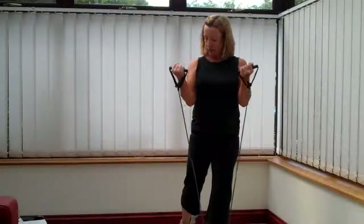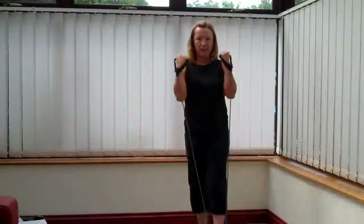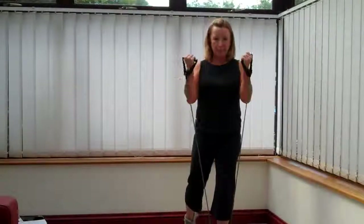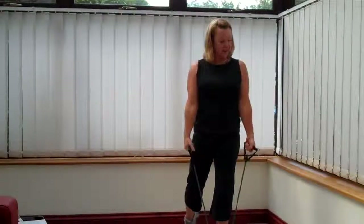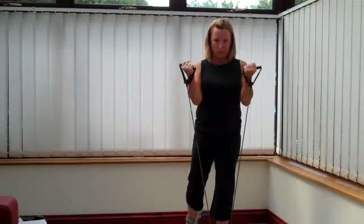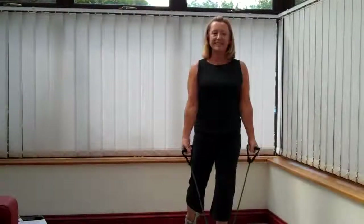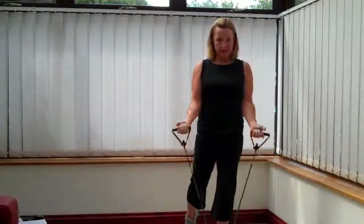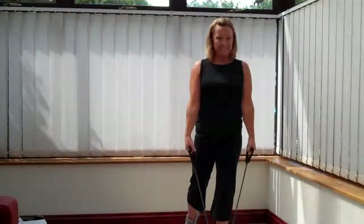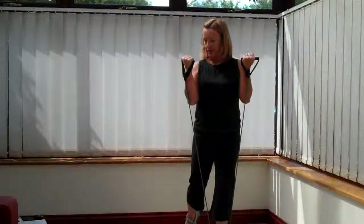Single foot, tension the band. Shoulders down, bicep curl. So we're aiming to draw the palm towards your shoulder. Curl in nice and smooth. Try not to lean backwards. Easy, smooth movement. Keep it flowing. Try to avoid jerking the band. Control its release. Well done, come on, we're nearly there. Ten seconds left. Four, three, two, one. Well done.